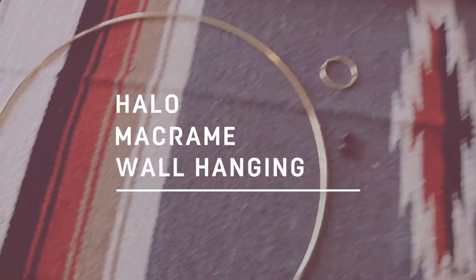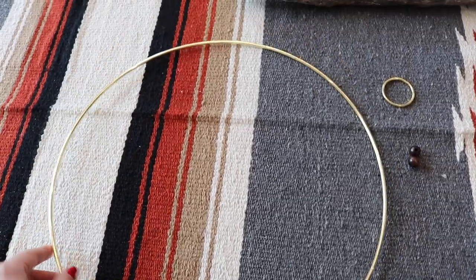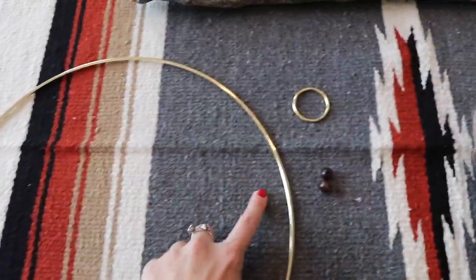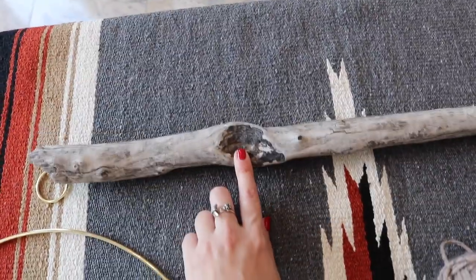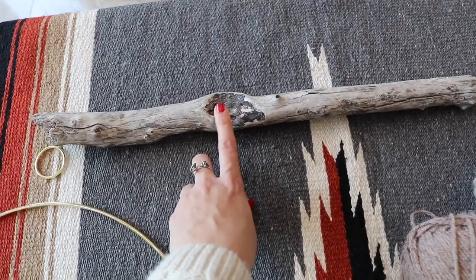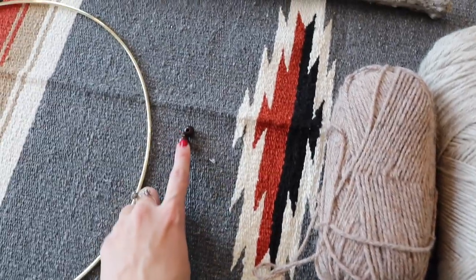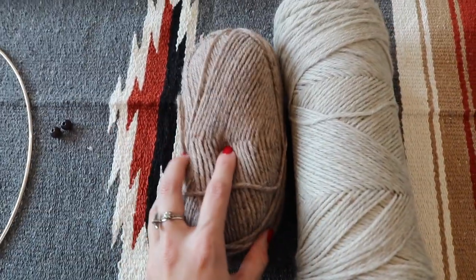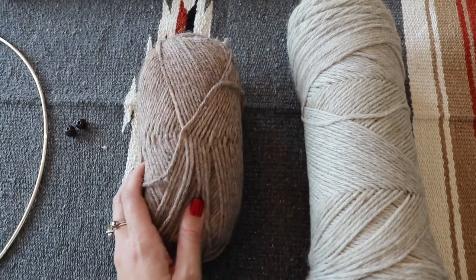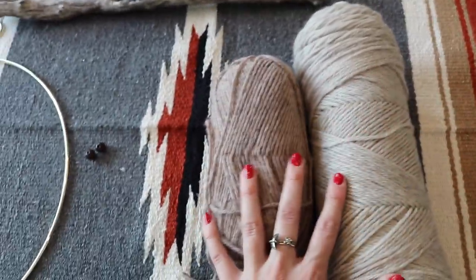For the second wall hanging, we're going to be using these gold metal hoops. I love the gold detailing and I have the perfect place in my house for something like this. We're using two gold hoops — one small one for a little hanger at the top, and then the larger one. I also found this stick in the back of my mom's house — it's part of an oak tree with a really gray ashy color. We're going to be using some dark brown wooden beads and this mauvey, beige yarn paired with a lighter beige wool yarn, blending them all together.